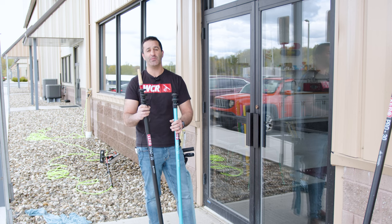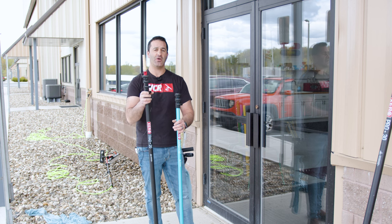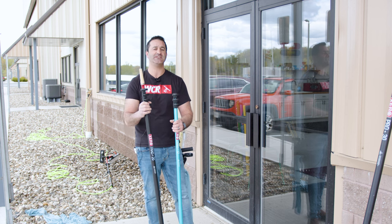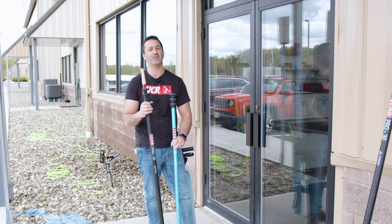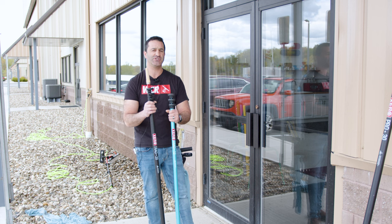Quit wasting energy with those aluminum poles — get yourself a carbon fiber trad pole. You can get an 8, 12, 16, and 20-foot, as well as some really fun colors. Head over to windowcleaner.com and check out our selection of trad poles.